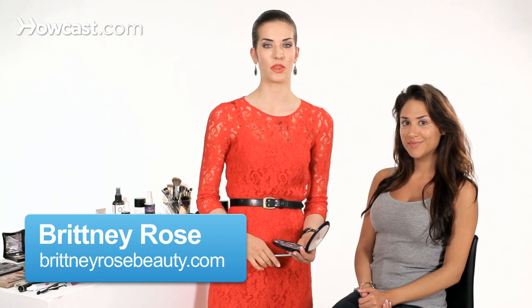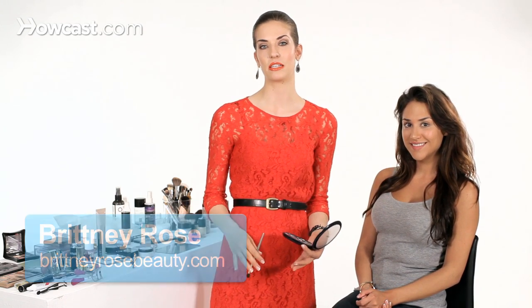One thing that's really fun to play with in your makeup is incorporating bright and trendy colors. These colors are always changing based on what's in style or in fashion, but I love a pop of color. I have a really bright orange on my lips, and the main thing I'd say for trendy colors is: if you're going to go bold, play down everything else.